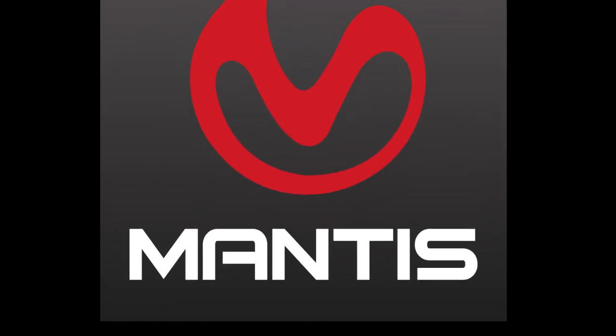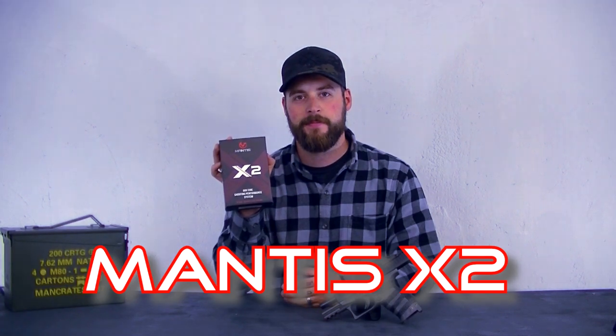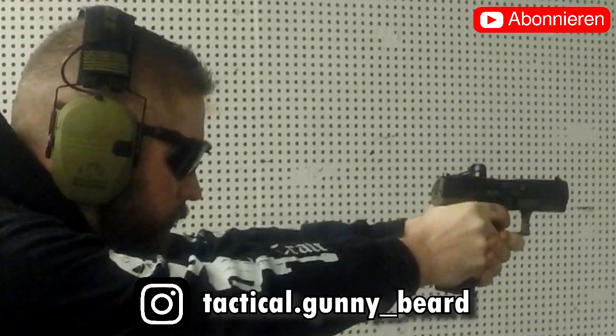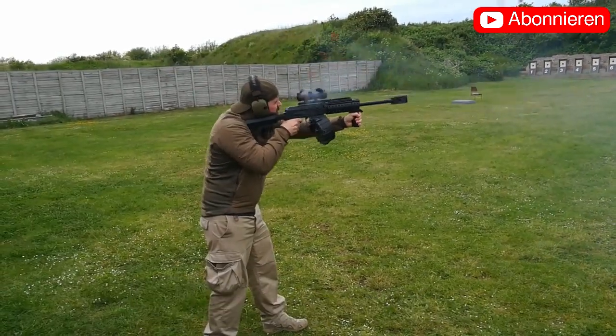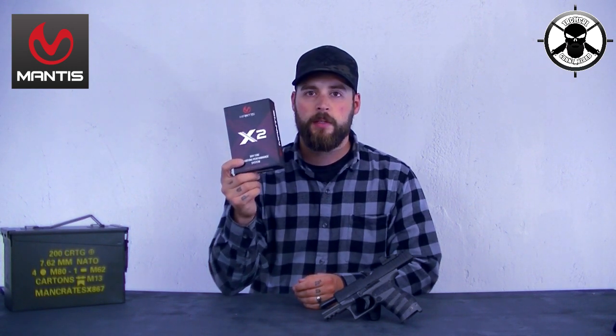Herzlich willkommen! Heute sprechen wir über das Mantis X2. Wer von euch hat es vielleicht noch nicht gehört? Mantis ist eine noch relativ unbekannte Marke hier bei uns zu Lande.